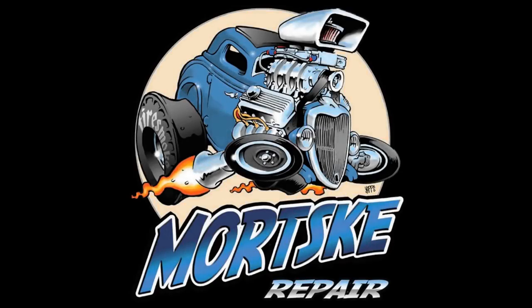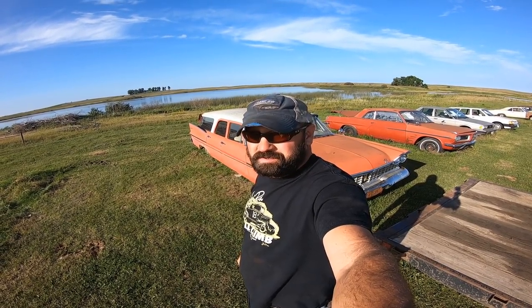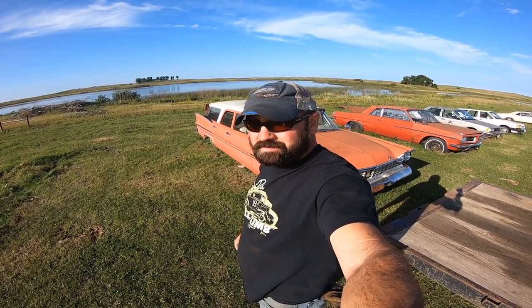Hey there boys and girls of the YouTube world. Today we're gonna drag a 59 Plymouth Suburban home. Yeah, that's right. Plymouth made Suburbans. GM did it first, still does it, but Plymouth made them for a while. This year's a 59 model. Let's load her up, see if we can't get it running.